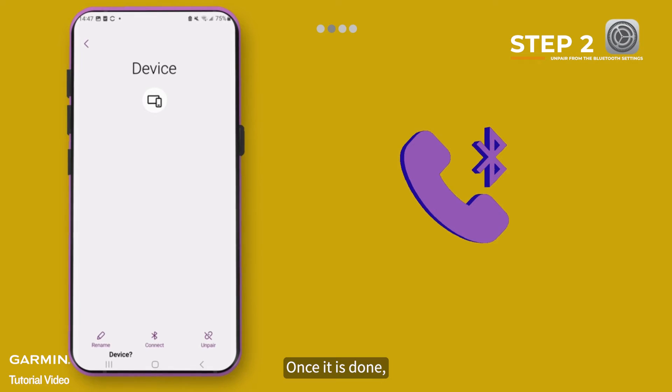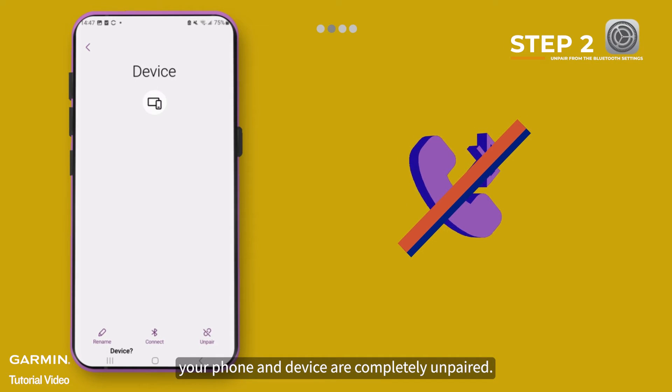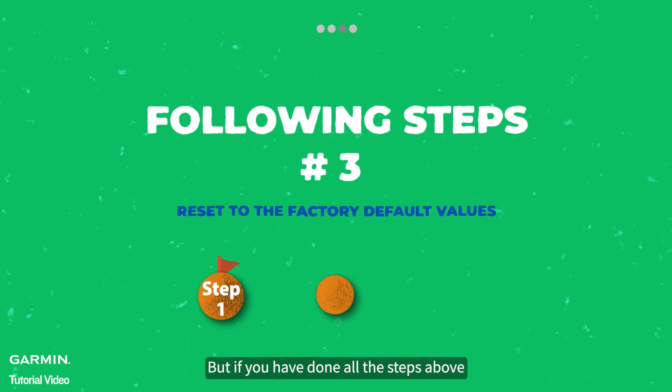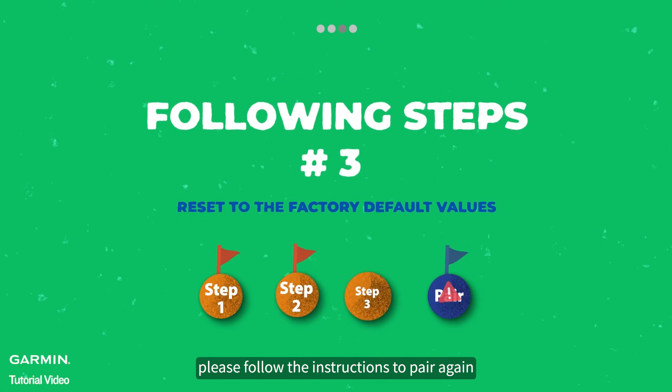Once it is done, your phone and device are completely unpaired. This is not a necessary step, but if you have done all the steps above and still cannot pair your device with the phone correctly, please follow the instructions to pair again.